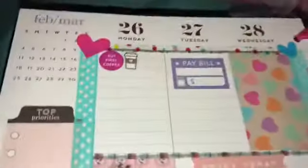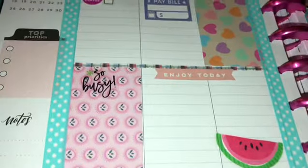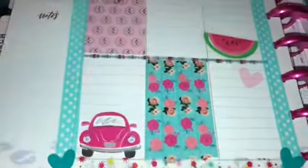Y'all have to excuse me, I'm sitting on my bed. There I added some stickers, some paid bills, all different kind of goodness in this week. A little watermelon. I just did the washi tape there as a design — kind of funky, I saw it in a video.